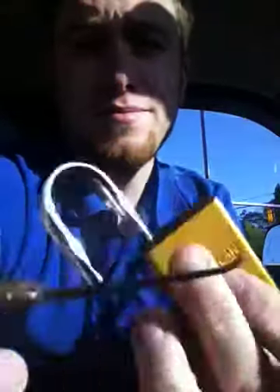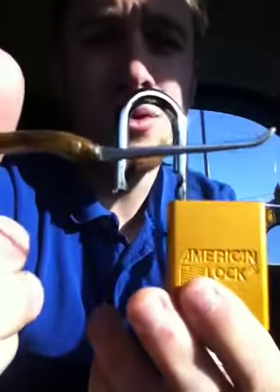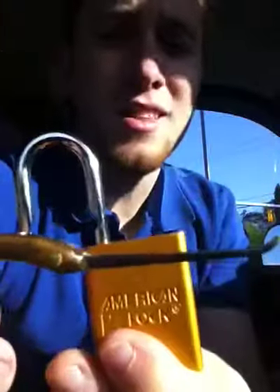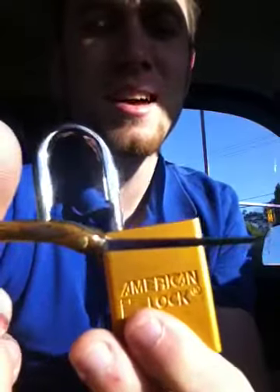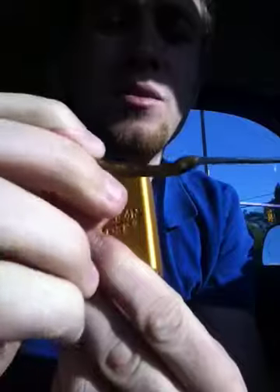Enjoy it, guys. Sorry for the poor quality — I'm sitting in my truck in the sun and I can hardly see myself here. Hope you guys enjoyed. Let's see what it's going to do with the wood. Let's go.